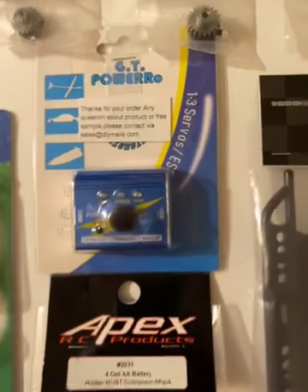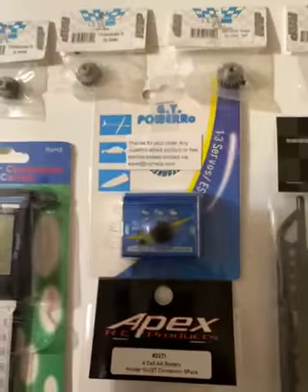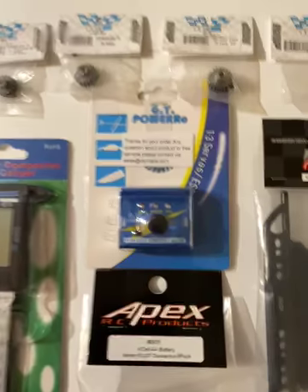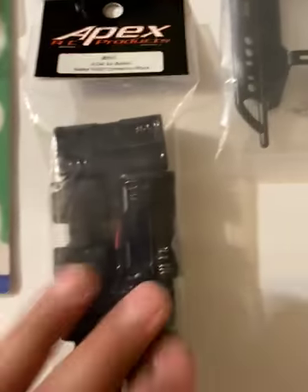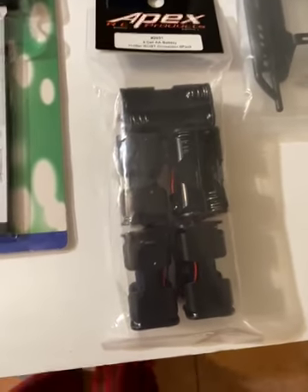This right here is a servo tester — to test your servo whether it's old or new, to center it, and see how an old one compares to a new one. They power up with a 6-volt battery holder. I had to order 5 for $10 instead of 1 for $8, so whoever needs one, reach out in the comments and I'll send it out to you — don't worry about the shipping.